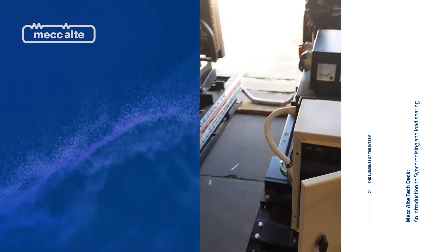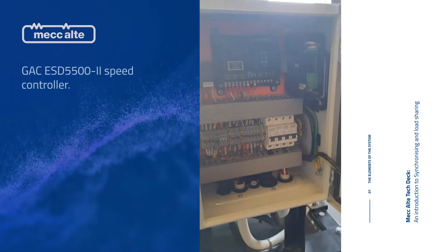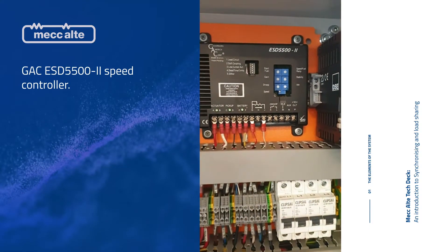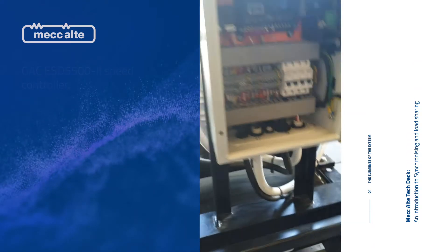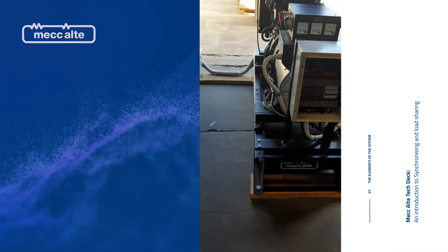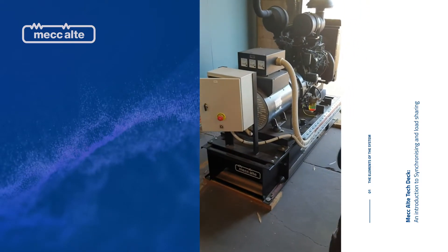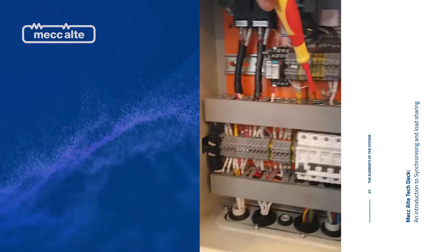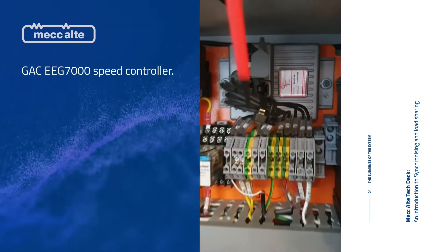On this particular unit we've used two different speed controllers. We've used the old analog style GAC speed controller, wired up to a GC600 and a DST4602. And over here we have a digital speed controller from GAC, which is the EEG7000 series.